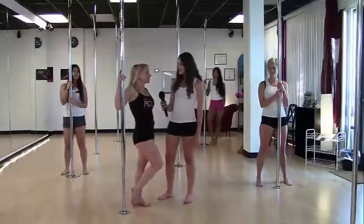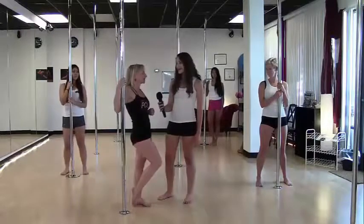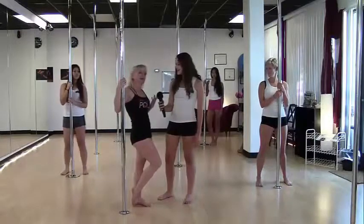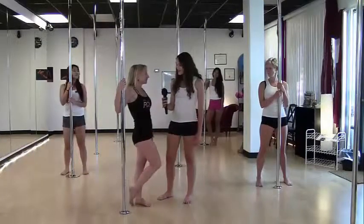Well, we need to get warmed up. We need to get all of our muscles warmed up, our joints moving. We don't want to jump into this and pull a muscle, so we're definitely going to get a good warm-up. And then we need to learn some safety issues about the pole also. Whenever you're ready, we can do that.